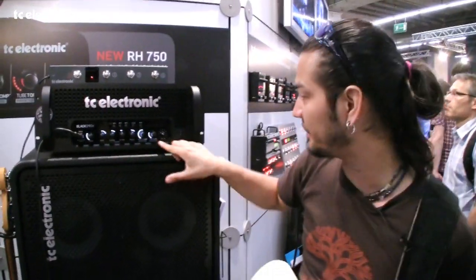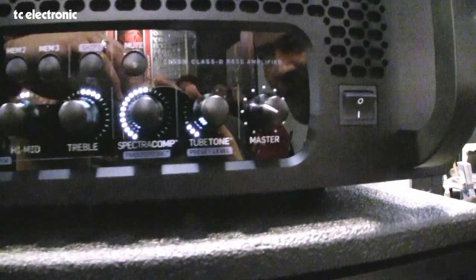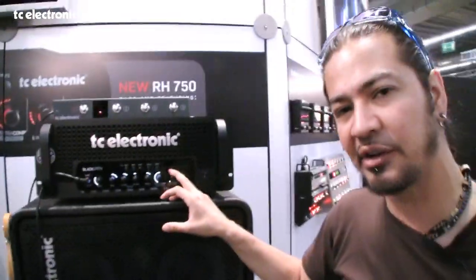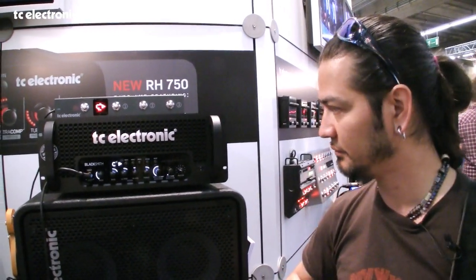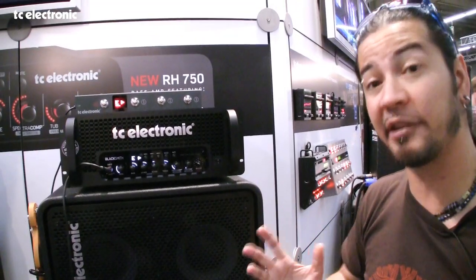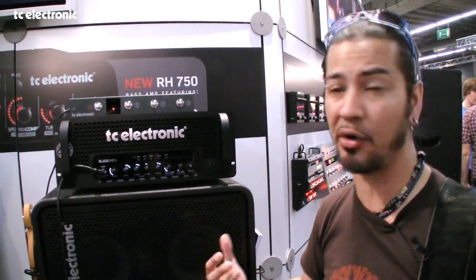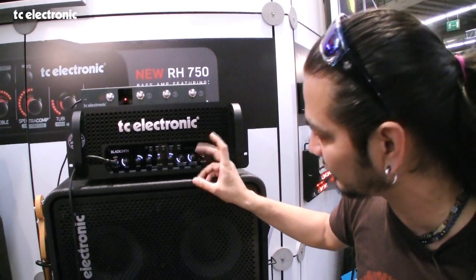Going further, the next knob is the tube tone. The tube tone is probably the best tube emulator I've ever used. I was skeptical at first until I started using it — I was very used to the solid state sound. But if you want a little bit of grit, a little bit of warmth, and also the tube compression you get from a power amp section, you just throw this on a bit. Let me demonstrate.